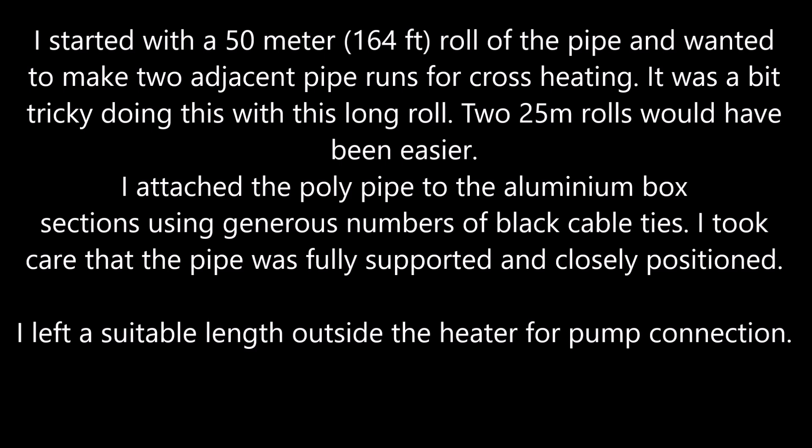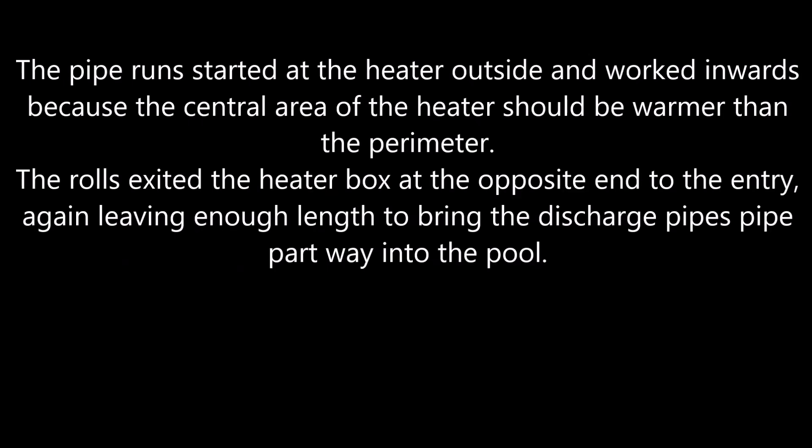I left a suitable length outside the heater for pump connection. The pipe runs started at the heater outside and worked inwards, because the central area of the heater should be warmer than the perimeter.